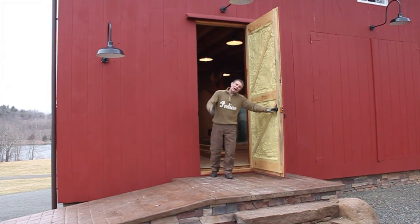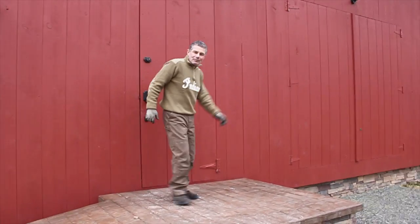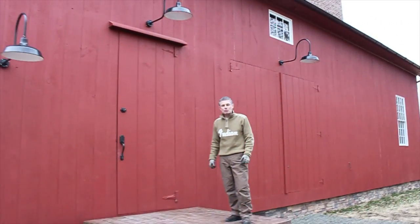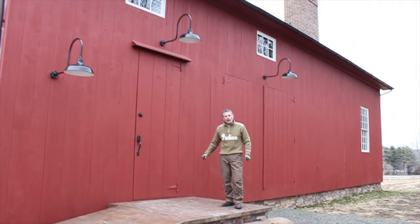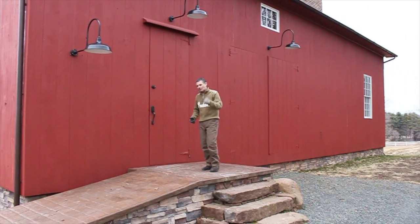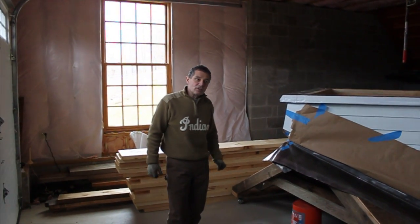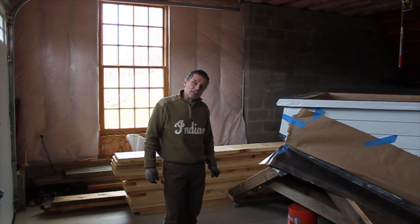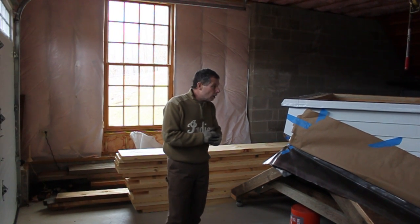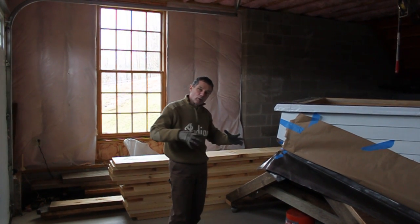Welcome, come on in and see our shop. This is where we're teaching class this year, the class of 2012. This is our 200-year-old barn that we've restored. There's lots of good stuff going on — we're building a big cupola inside and setting up to teach our class. We're here in Wallingford, Connecticut, talking about the cupola we're building for this barn as part of our 2012 class.